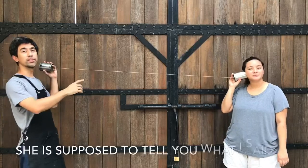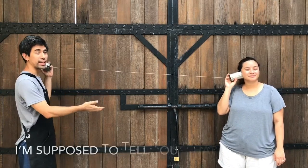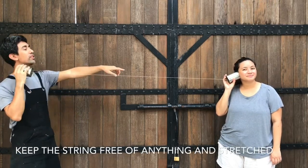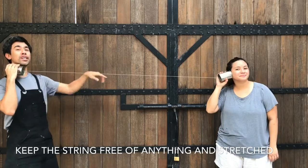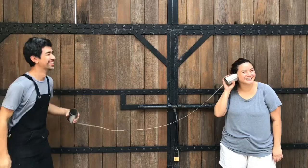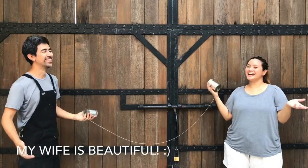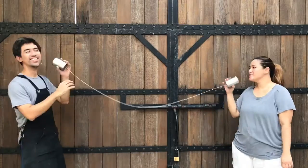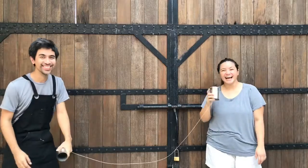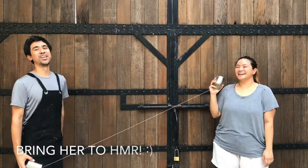She's supposed to tell you what I said, and I'm supposed to tell you what she said. Please do not touch the string — keep it stretched. She said: 'I'm going to do it in the HMR.' It works!